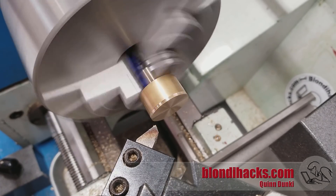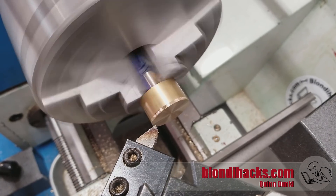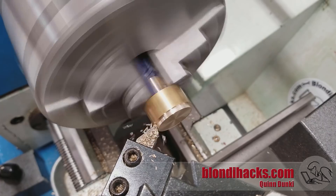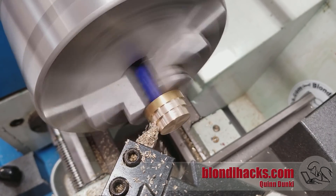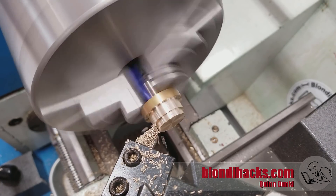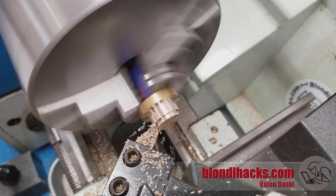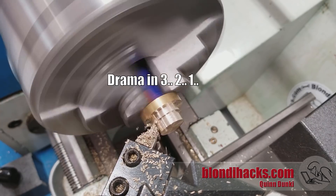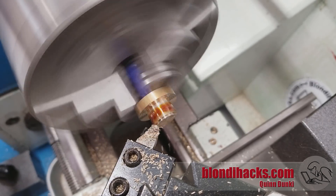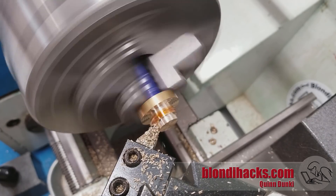Now we need to turn the other end. I have it flipped around in the three-jaw chuck, which is of course a no-no for maintaining concentricity — the two shafts on either end of the thumb wheel will be out by four or five thousandths. But this is just a little thumb wheel on a camera mount, so that's perfectly fine. Those flashes of blue are a piece of aluminum can wrapped around the shaft to protect it from the jaws. The aluminum can slipped in the jaws — I was taking 100 thou passes and clearly overwhelmed the friction. So I dialed it back to 60 thou passes, tightened up the jaws a little better, and added some cutting fluid to ease things along.